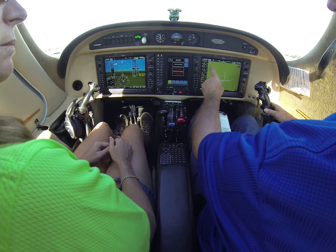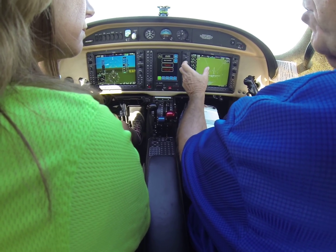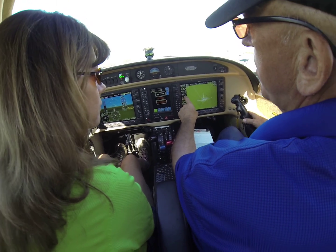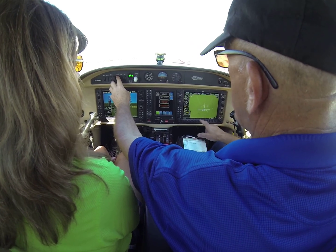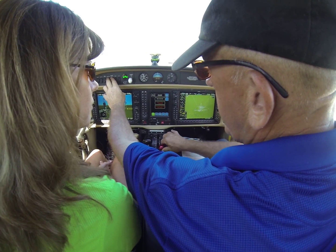We have three references: an RPM for the turbine and a temperature. We turn on the batteries, turn on the fuel pump, and then we rotate the engine and turn on the ignition. When the RPM gets to 16%, we give it fuel.